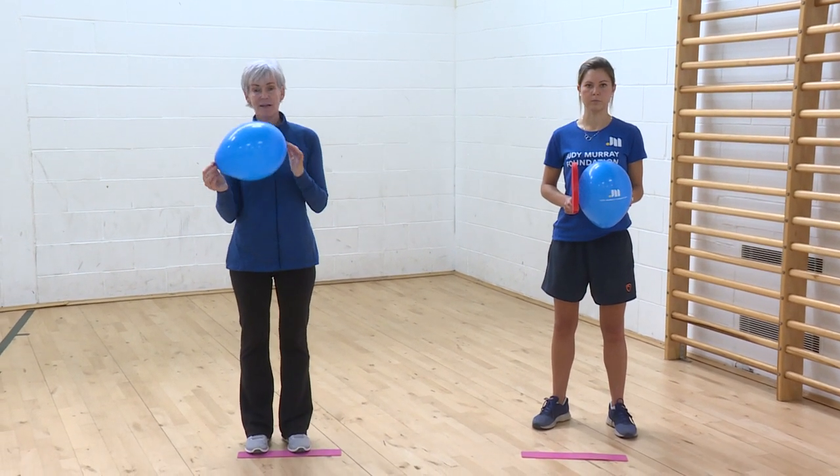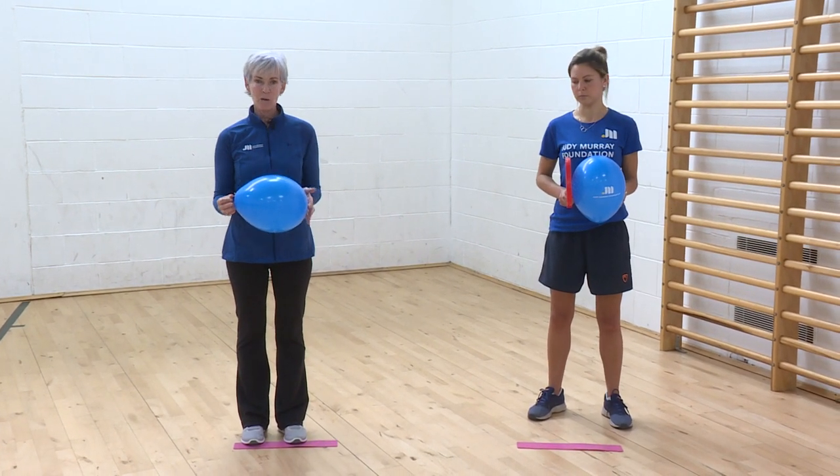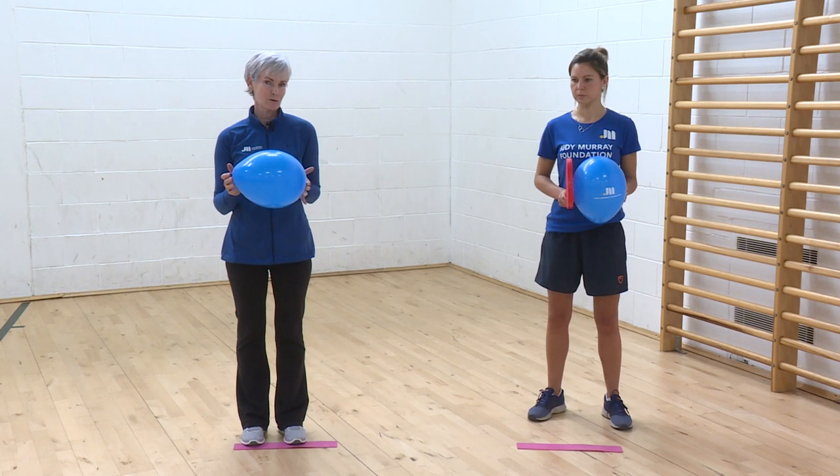I love balloons because they're big, bright, and colorful. For kids it feels like they're going to a party, but everybody can have success with them because they move so slowly.